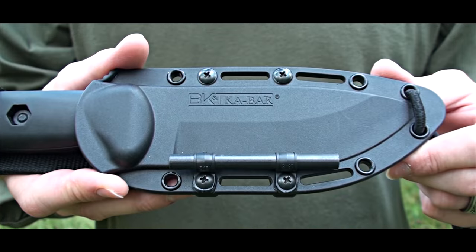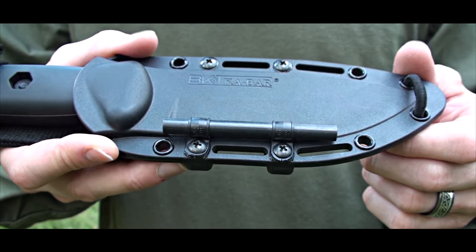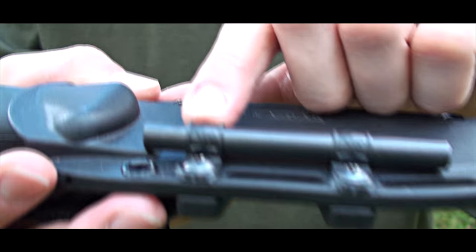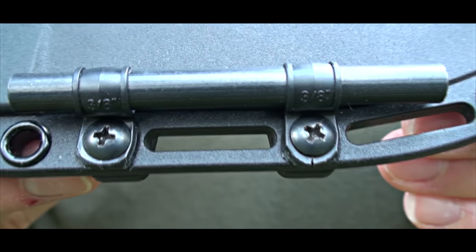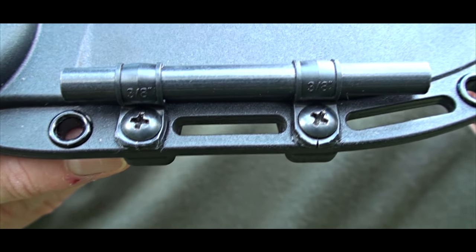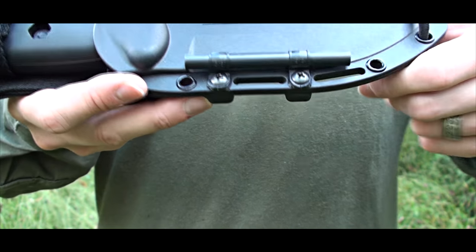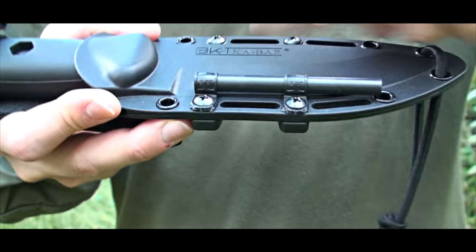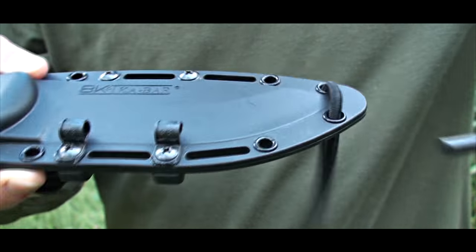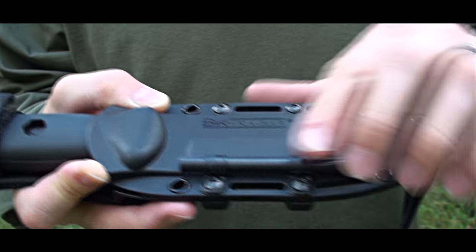Another upgrade we did to this sheath: we added a Fire Striker, held by two wire clamps which you can purchase from any hardware store. It just slides through like this so you can use it, put it back, and it's very tight.